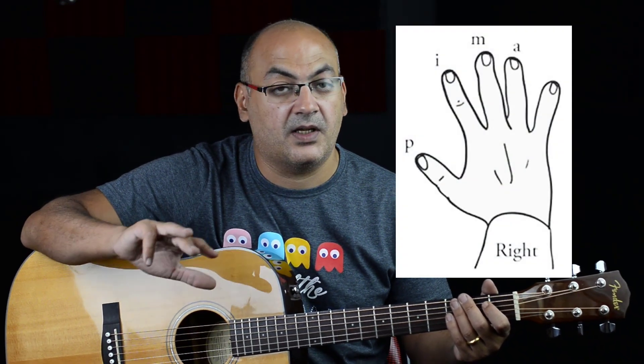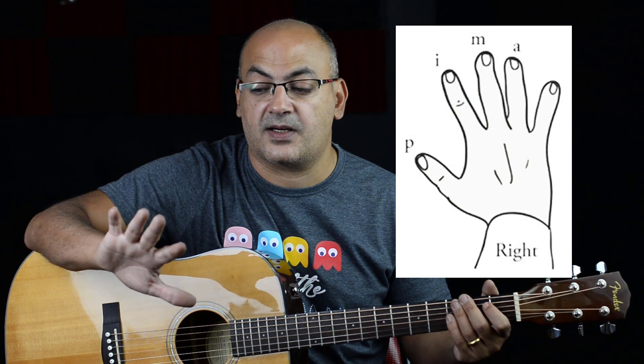But another way — or a better way — to do this is with your fingers. Let me put the pick down and talk about the right hand fingers. We have five fingers and we're going to use four of them: the thumb, the index, the middle finger, and the ring finger. The names of these fingers are PIMA — P, I, M, and A.